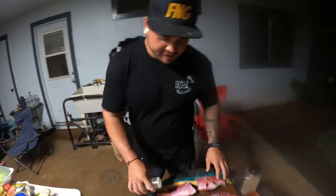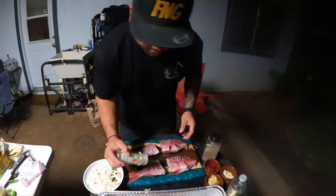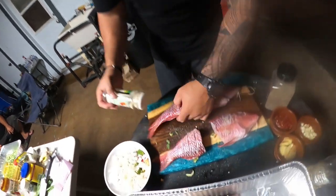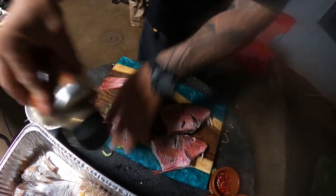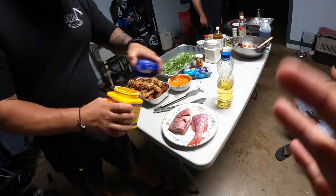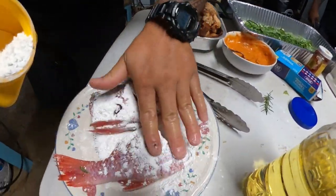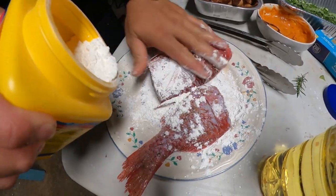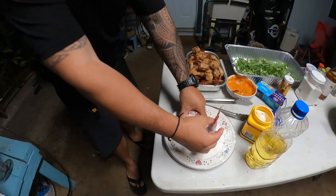Alright, for our fish it's simple seasoning — garlic, salt, pepper. We're gonna coat it with a light layer of cornstarch so it has a nice crisp and holds that crunch when we add the sauce to it. Just a thin layer of cornstarch.